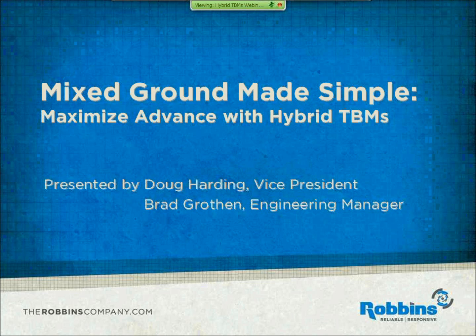Hello, everyone, and welcome to Mixed Ground Made Simple, Maximized Advance with Hybrid TBMs. I'm Desiree Willis. I'll be your moderator for the Q&A portion of the webinar. This webinar is presented by Doug Harding and Brad Grozen. I'd now like to introduce our first speaker, Doug Harding, who is Robin's vice president, and he will be providing an introduction and overview of these topics.